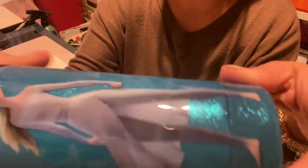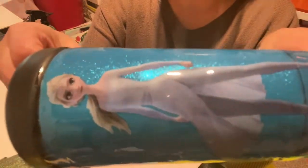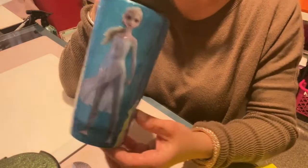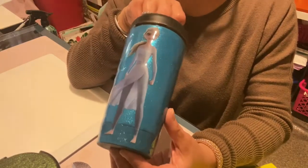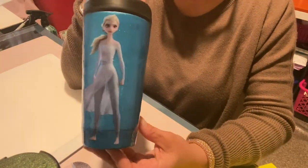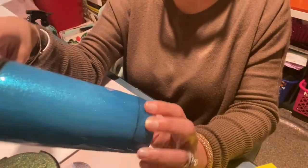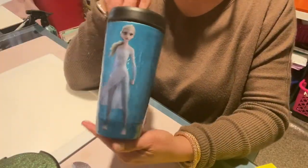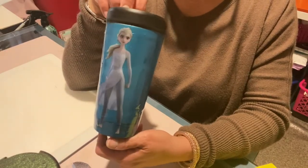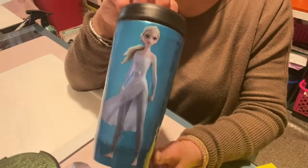It just looks like she's standing there. These decals are definitely working out really nicely. So if you don't have a Cricut or a cutting machine, this gives you an opportunity to put different things on your tumblers, especially if you're looking for a specific type of logo like Frozen or something like that.